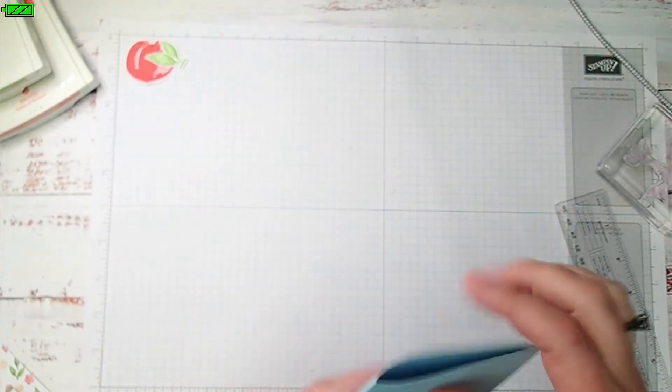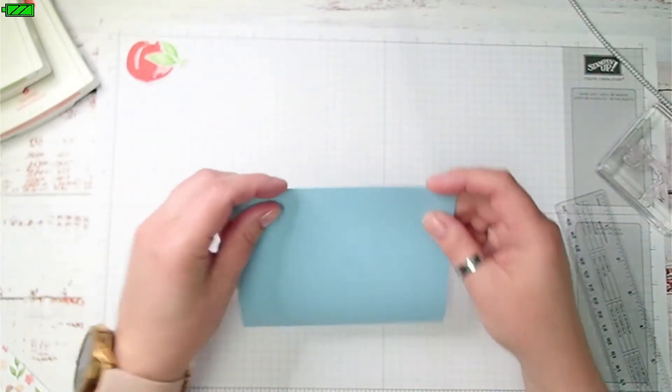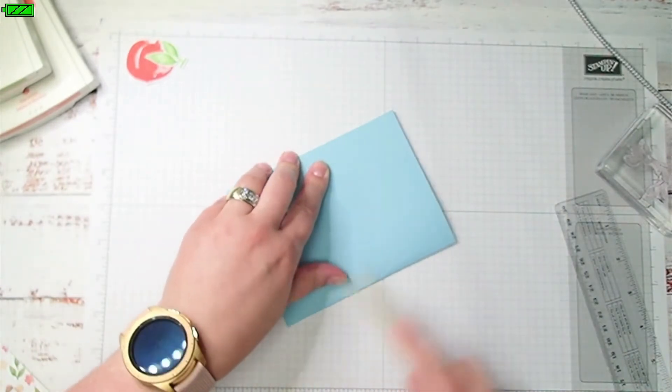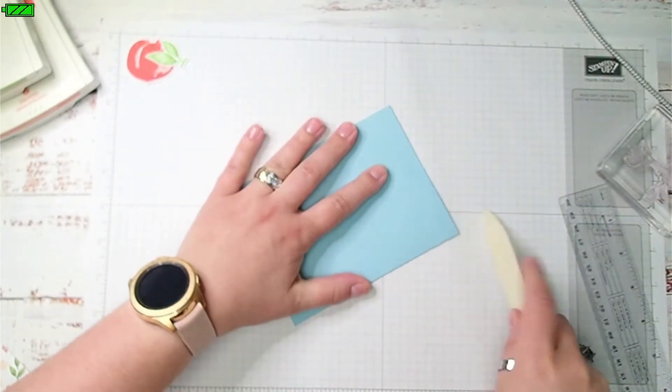The next thing we're going to do — this is a standard card base. It's eight and a half by five and a half inches, scored at four and a quarter inches. I'm going to use my bone folder to smooth this side out, making sure it's lined up nice.